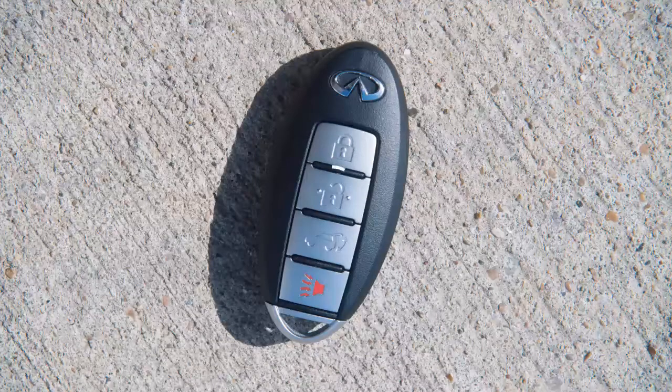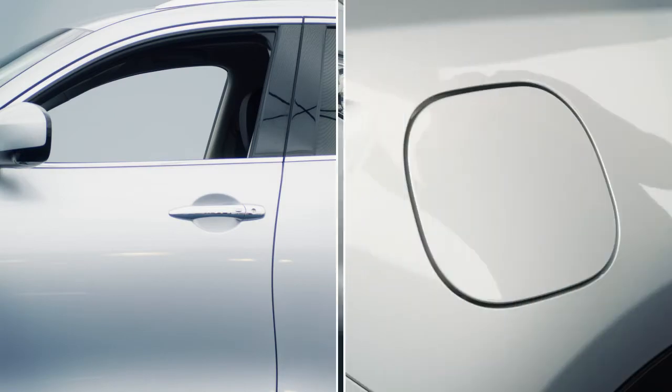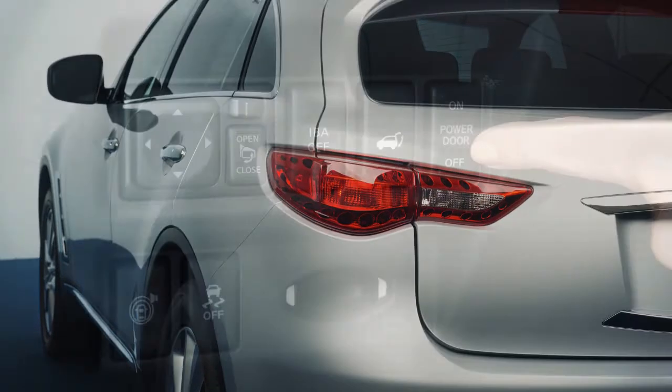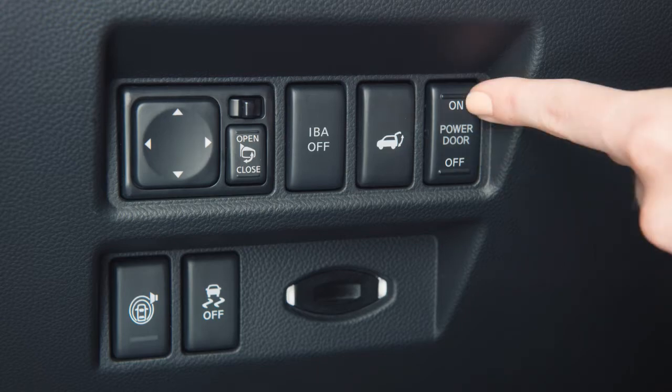To unlock, press the unlock button on the Intelligent Key once. The hazard indicator will flash once. The driver's door and fuel filler door are now unlocked. Press a second time within one minute and all the doors and the liftgate will unlock. The power liftgate main switch, located on the left side of the instrument panel, must be set to on for the liftgate to open.